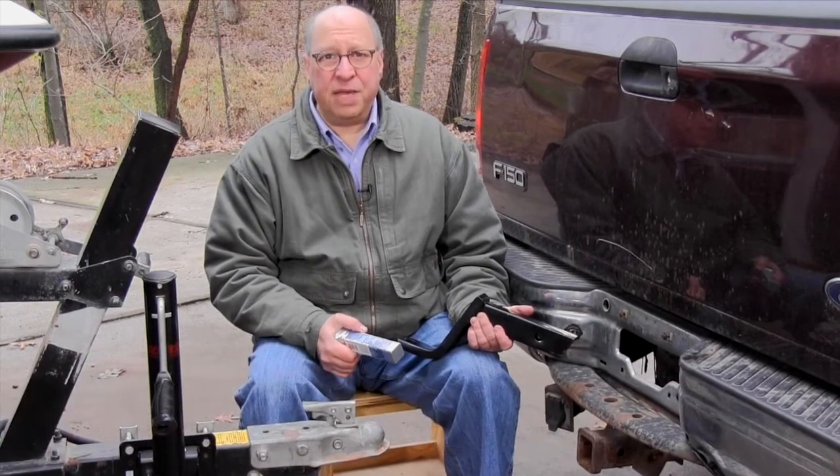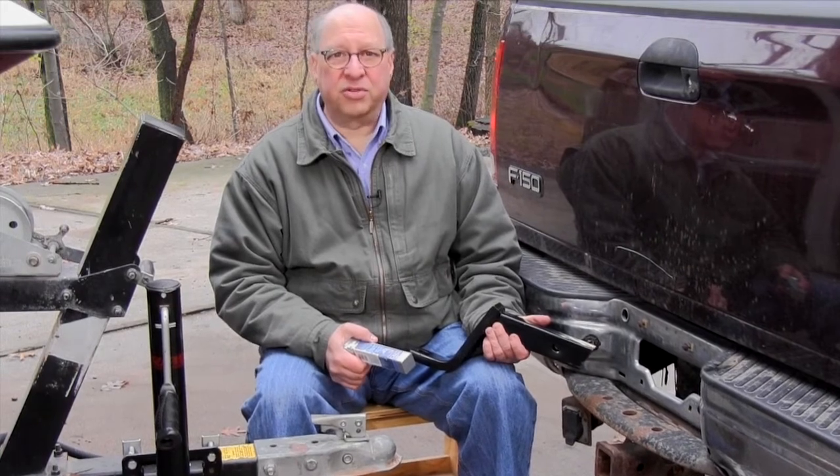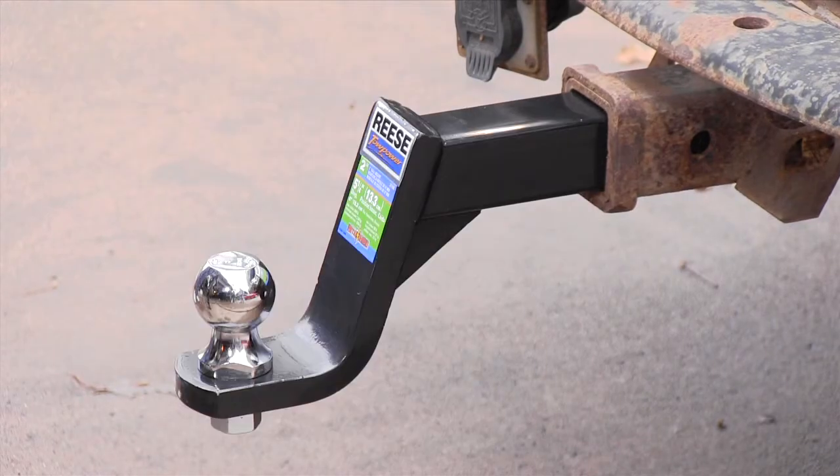To safely tow a trailer, the tongue has to be level with the road. But that means the coupler may be a different height than the hitch's receiver. And that's where the ball mount comes in. It makes up the difference in height by either raising or lowering the hitch ball.